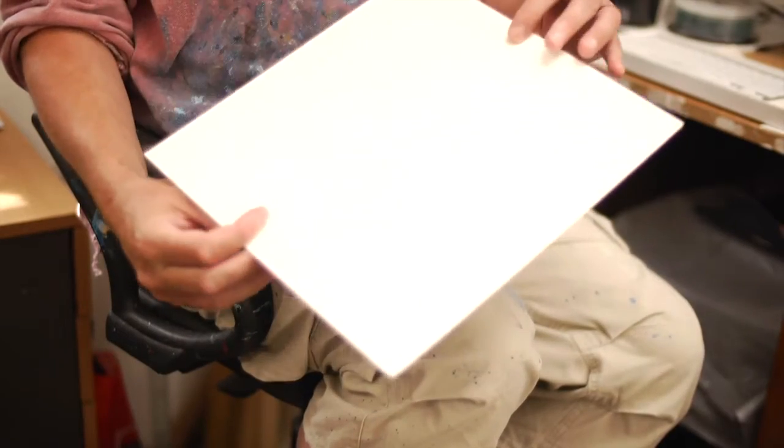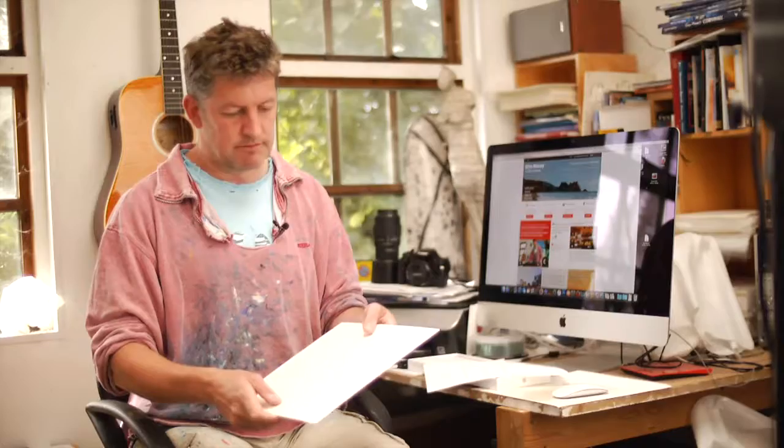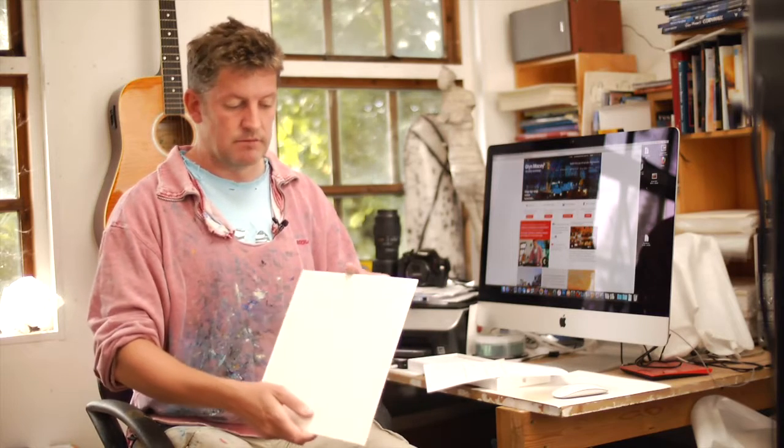If I'm using heavier duty collage, I'll use some board. I tend to use mount board — or in America you'll know it as mat board. It's the apertures from the framing process; when they cut the apertures out of the mount, I'll go and use that board. Again, it's very, very thick, really useful. It takes a wash really well and it takes collage beautifully — even heavy duty stuff like shells and stones and that kind of thing.